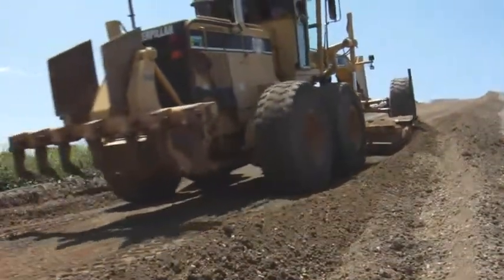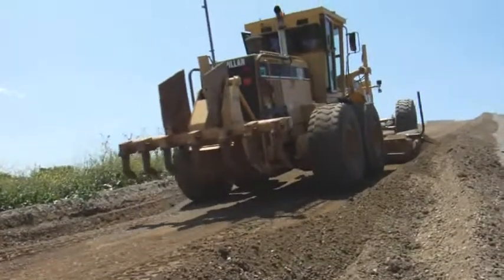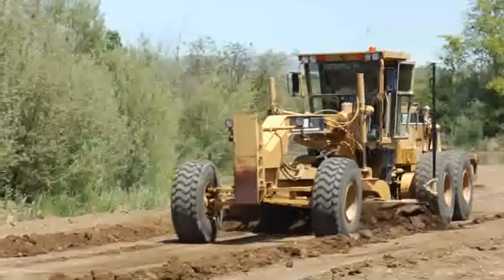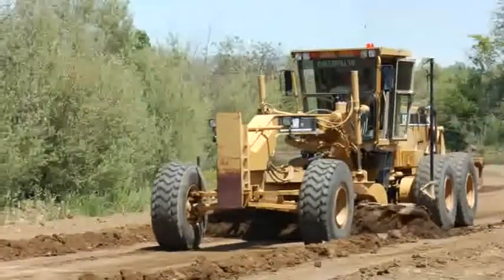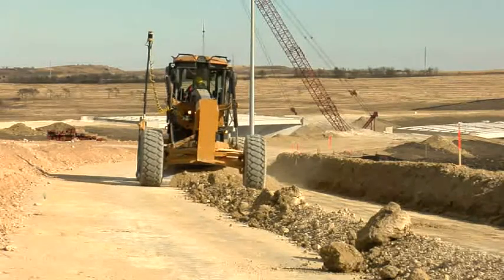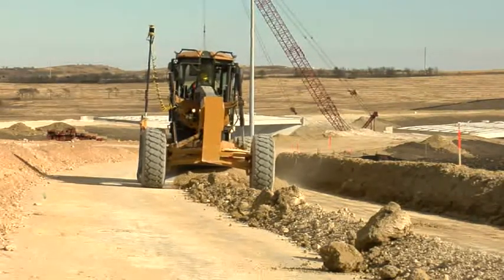The motor grader gets on grade and stays there faster than ever. You make fewer passes, burn less fuel, and reduce wear and tear on your machine. Upgrading your current 3D GPS system to the new 3D MC Squared motor grader is easy.